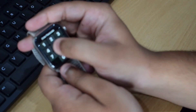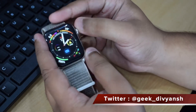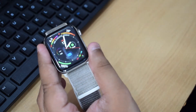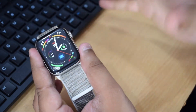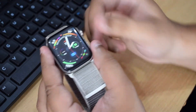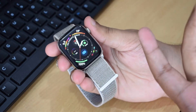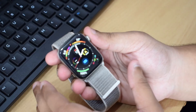Why do you need a smartwatch? If you get a lot of notifications and are fed up pulling your phone out of your pocket repeatedly, a smartwatch makes it easy to access notifications at a glance. You can also reply to notifications directly from the watch.